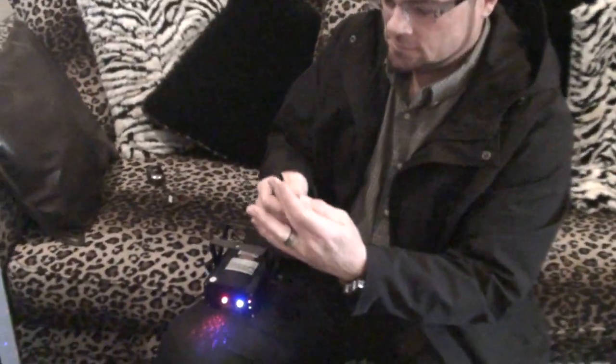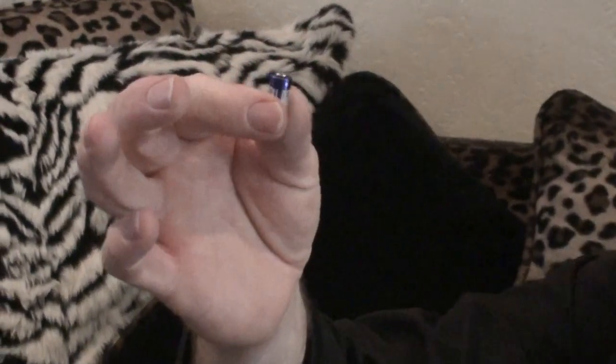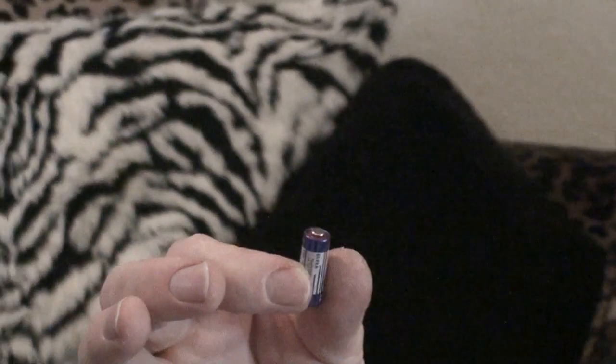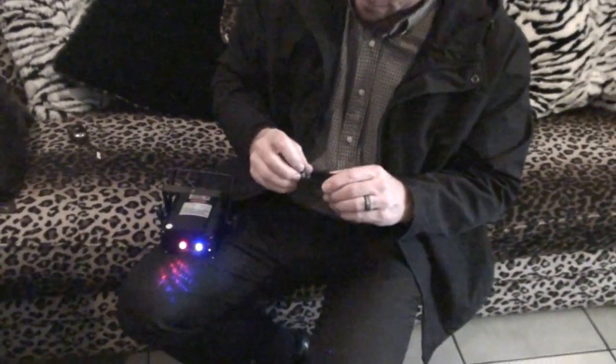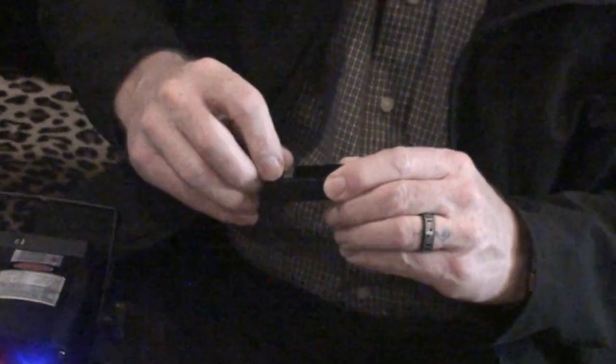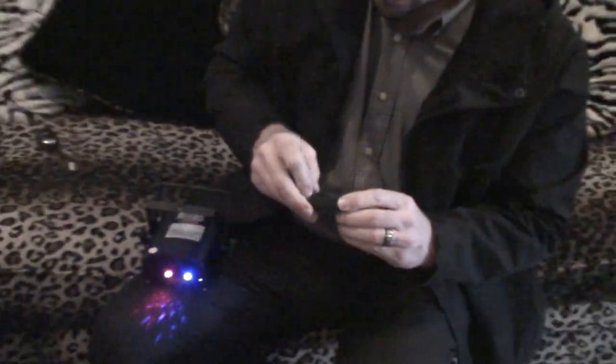It looks like a battery from a car remote. Some of them use little coin-shaped ones, and some of them use these right here. It's a 23-amp 12-volt battery — that shouldn't be 23 amps, maybe 2.3, maybe 0.23 milliamps. Anyway, we'll put that in.